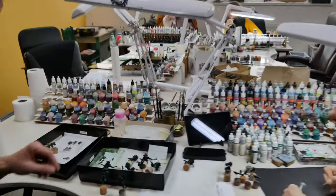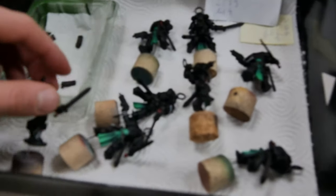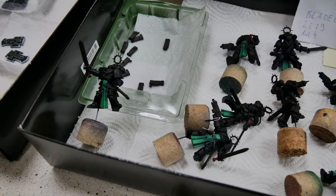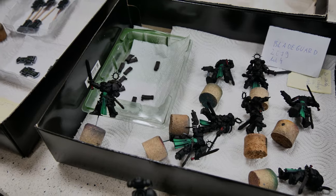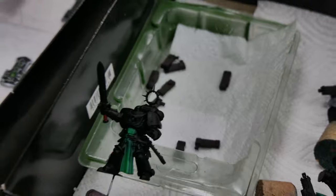Over here we have a Deployment Zone TV Special Army, work in progress. Those are predefined armies that you can order straight from our web store. The color scheme is fixed. This is Deployment Zone Special. We sold quite a few of those armies already.